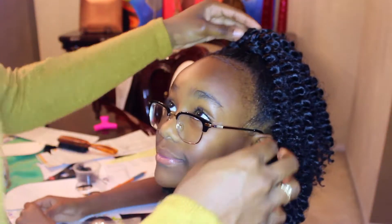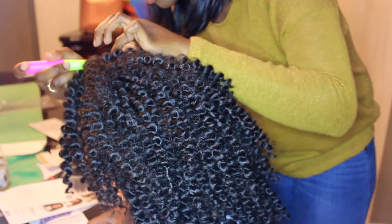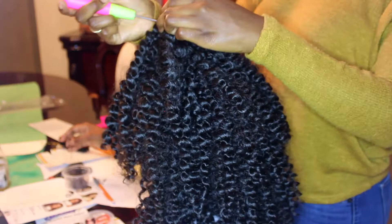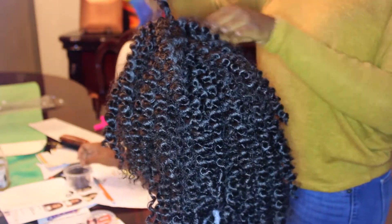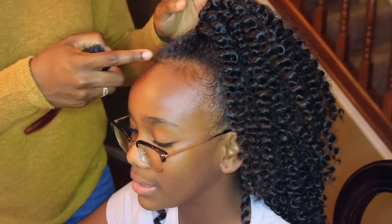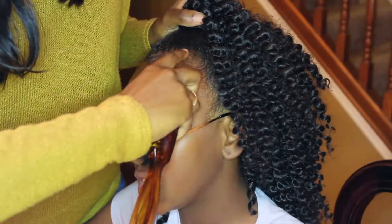I basically just kept looking to see where I should add more hair to make it look more full. When you put knots onto the actual bun you can't even tell — it just looks curly, not like a bun or anything. I went back and forth between a regular knot and a single knot. Then I swooped her edges up into her bun using my regular brush, and that was pretty much the end of this style. It looks really cute as a little side ponytail.